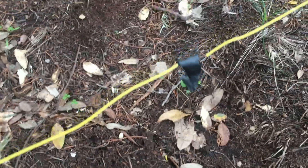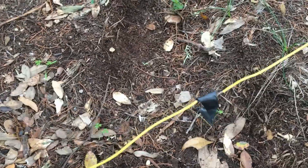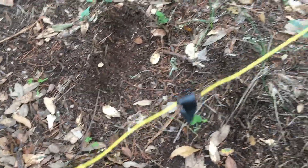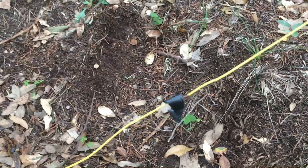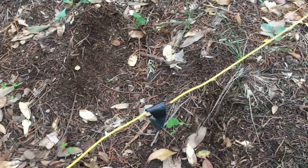Today we're going to troubleshoot a wireless dog fence to see if we can find a break in the line. It's a radio frequency fence, and somewhere along this stretch of about 3,000 feet of wire there is a break, so the dog fence isn't working.